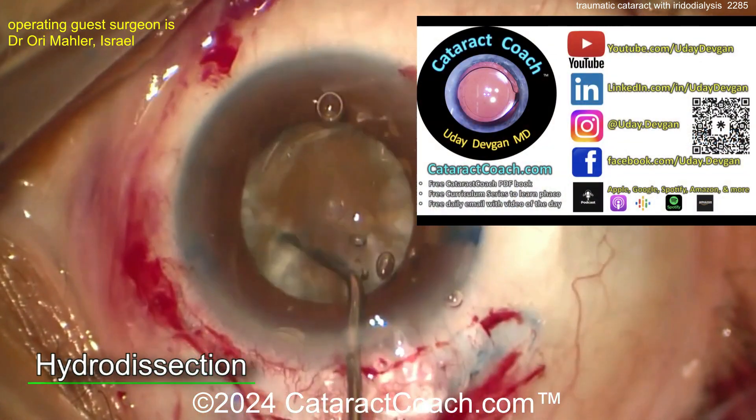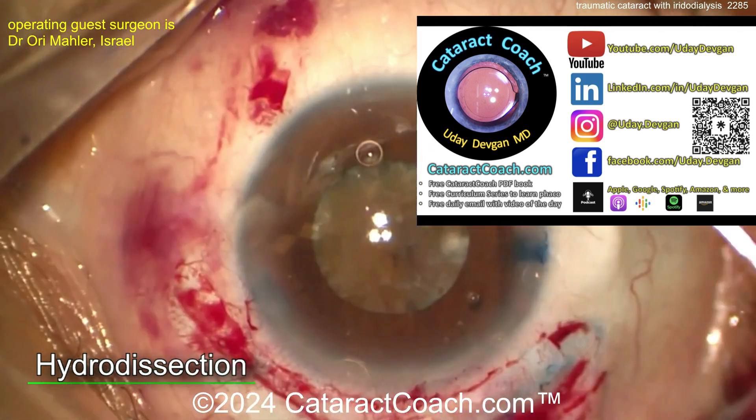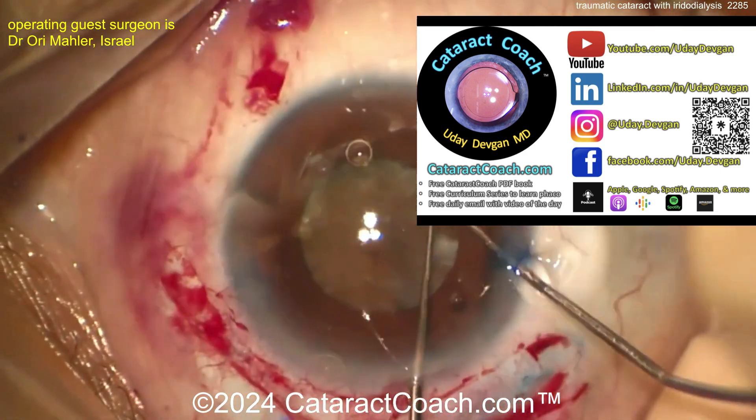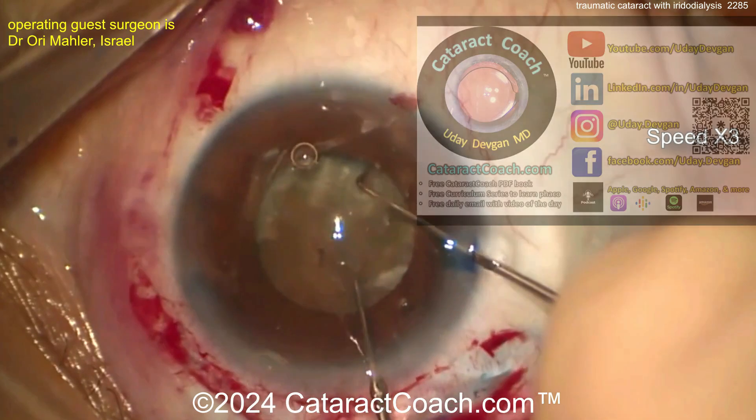Hey, did I tell you about our podcast? Best podcast in all of ophthalmology — literally the top podcast. You will love it, learn so much. It's an hour every week; we interview an amazing ophthalmologist and learn the secrets to success.